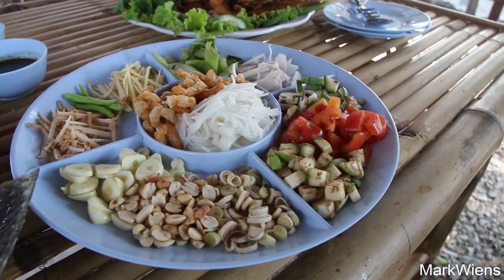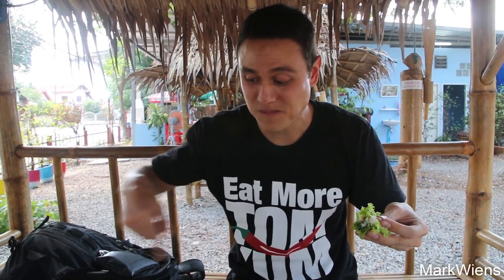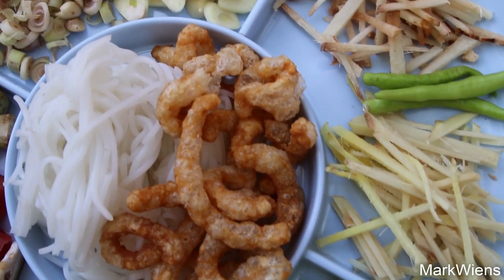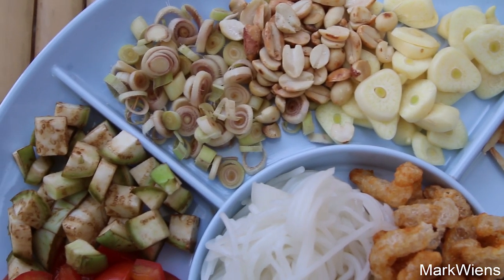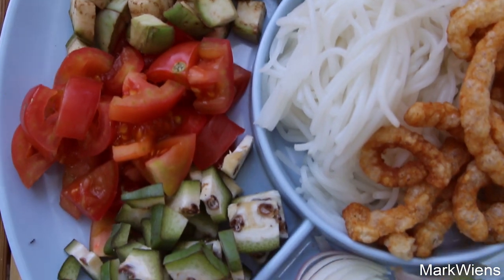You just sort of wrap it however you can and then just eat. That is delicious. That fish is so fresh and so flaky — amazing. It's firm, it's juicy. All those added ingredients are just incredible: the garlic, the ginger, the shallot, a little piece of lemongrass, and that sauce is like a salty lime-based garlic sauce. And then that bite of dill as well. Miang plapao is something I could eat every day because it's so healthy and just so fresh and delicious.